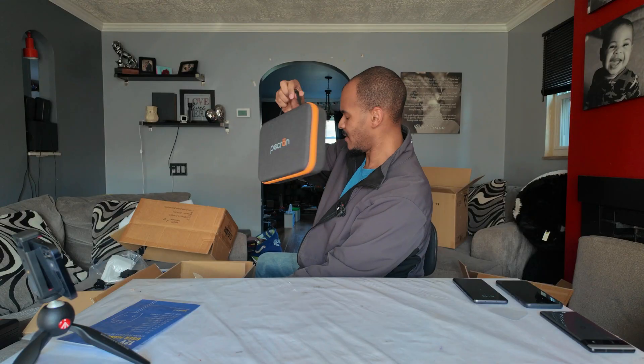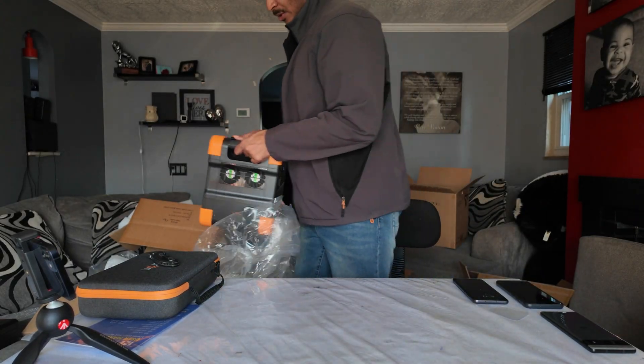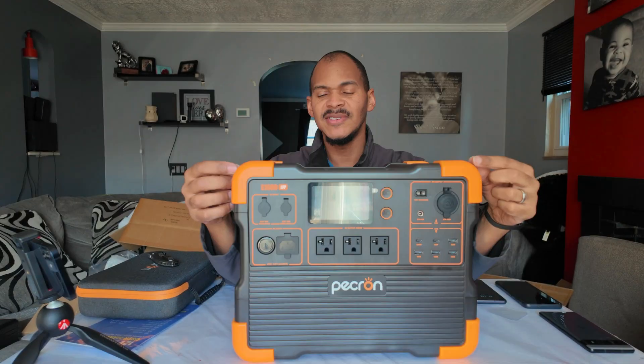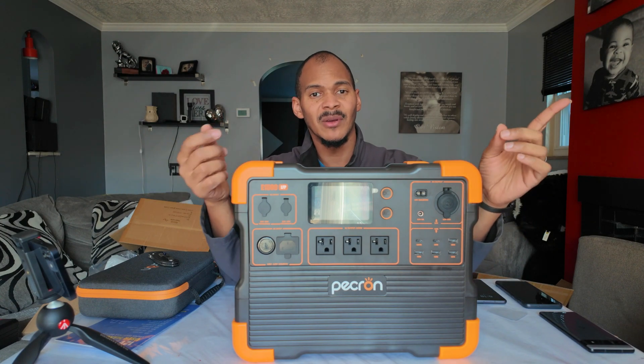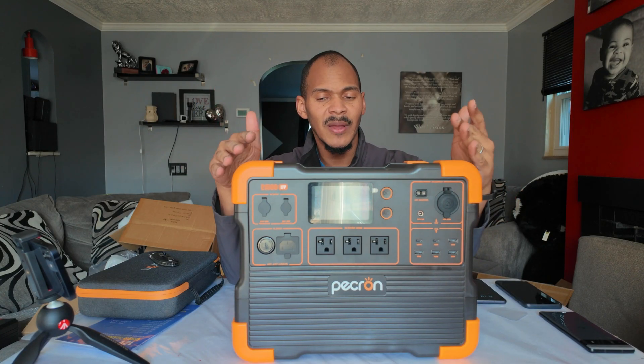We saved the best for last — Peckron hollered at me and said they could send me the E1500. We got a Peckron hard case — I never care much about cases since I have so many power stations to store anyway, but a case might be useful for you. This is supposed to give me 120 volts, another option alongside the bougie RV inverter with its soft-start setup.